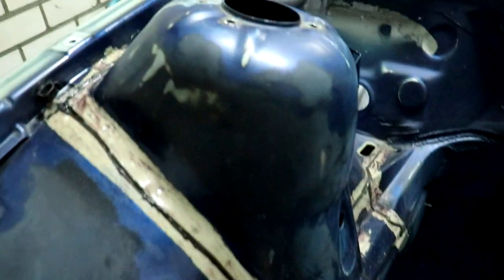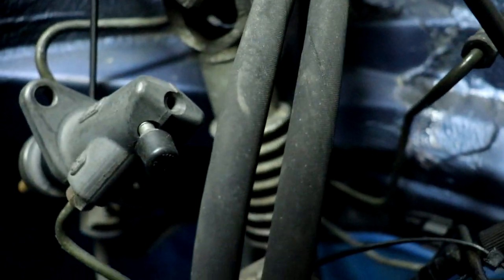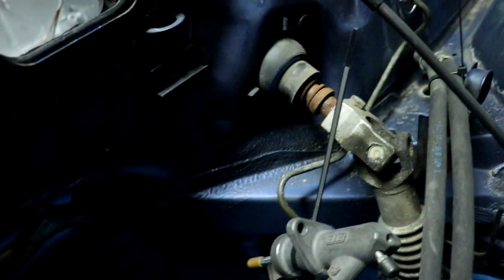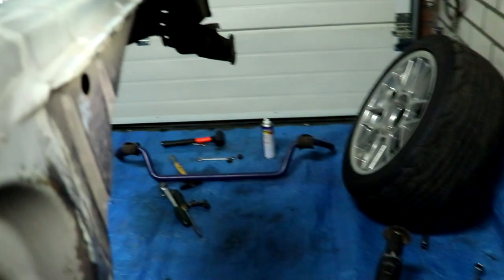Now that the front frame is off, there are some small bits we need to do. We need to get this hose out of the way, and here we have some hard lines for the ABS and braking system that run to the rear - we can bend those a little so they're out of the way. We also need to put some sealer around where the tube goes into the cabin.